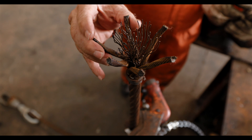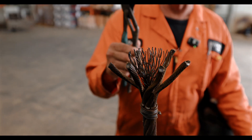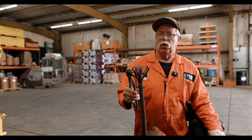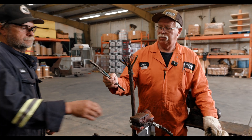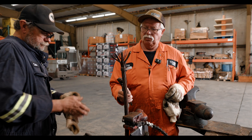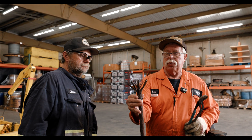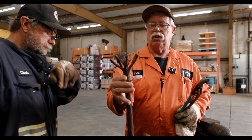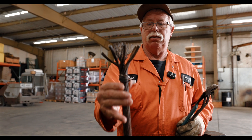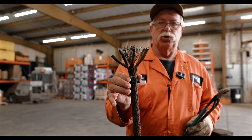Now we are going to work on the outside strands. When we go to the outside strands we usually go with a pair of channel locks — there's a couple different things you can use but channel locks and nips work really well. We have seizing wire at the bottom of this which keeps your wire from opening up on the bottom. It keeps your wire tight and keeps it from brooming any farther than you want it to broom.